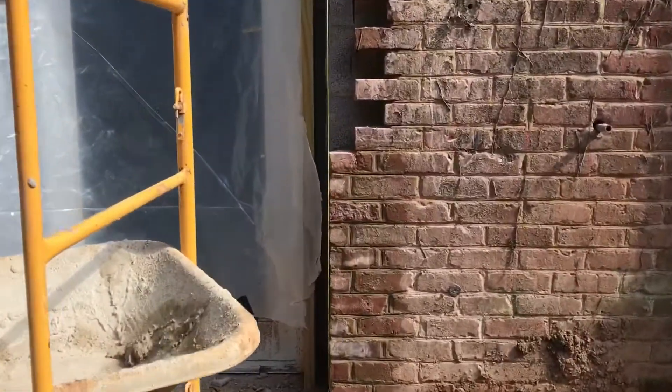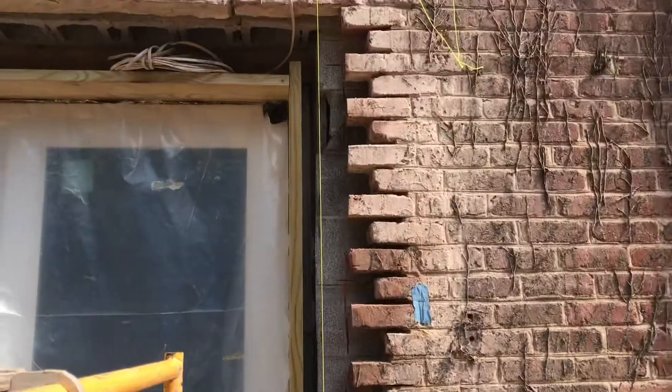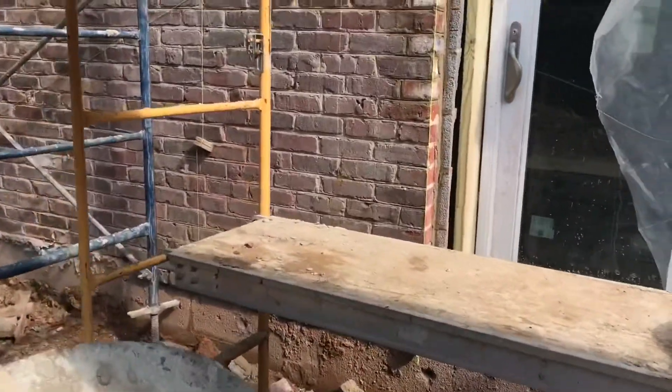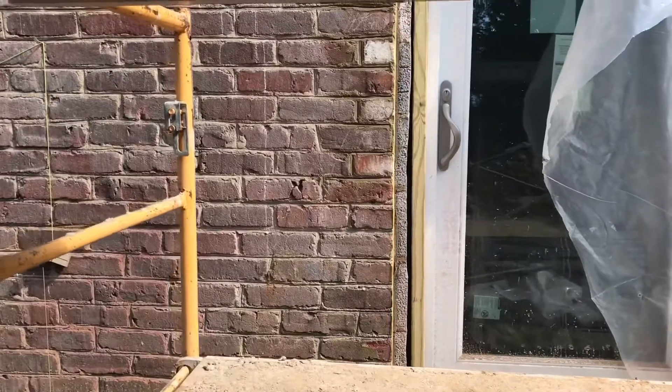Look how he snaps a plumb line there, and then he'll just fill them all in. He's got his mortar here. You can see how this side has already been done.